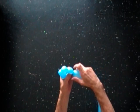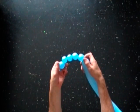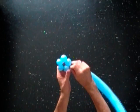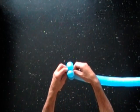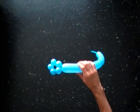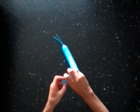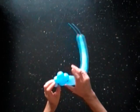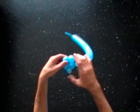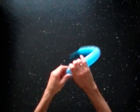Lock both ends of the chain of the first five bubbles in one lock twist. Lock both ends of the second bubble in one lock twist. Lock both ends of the fourth bubble in one lock twist.